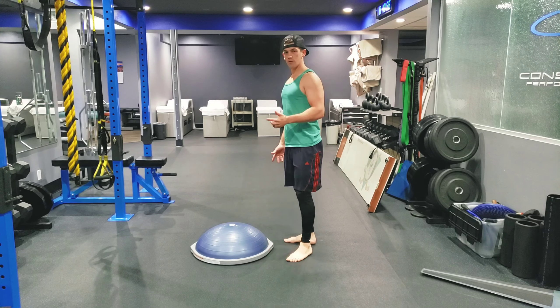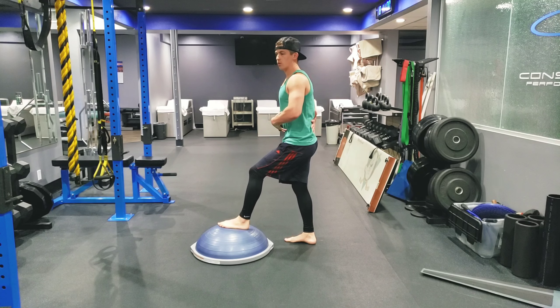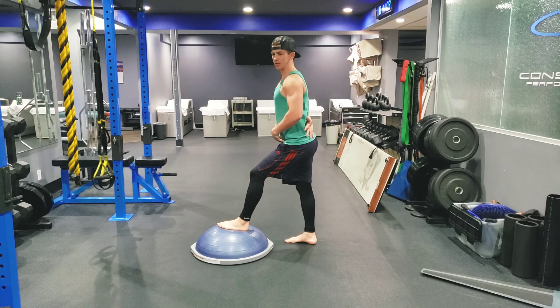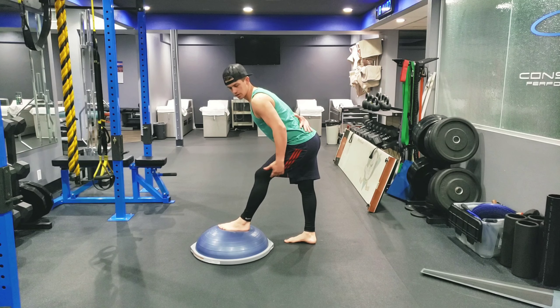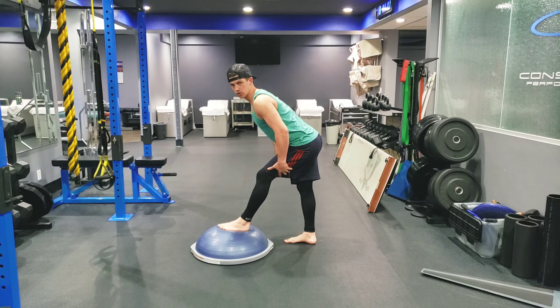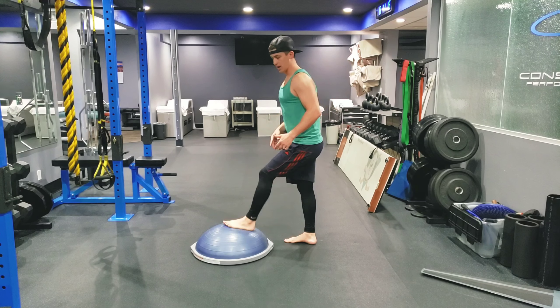What you can do — it works in every position, but I like to bring the foot up a little higher — keep the knee slightly bent, keep the core tight, and lock out the back. You can arch it a little to increase the stretch, but keep the knee bent. As you come forward, you'll notice you feel the stretch more in the actual muscle belly versus behind the knee.